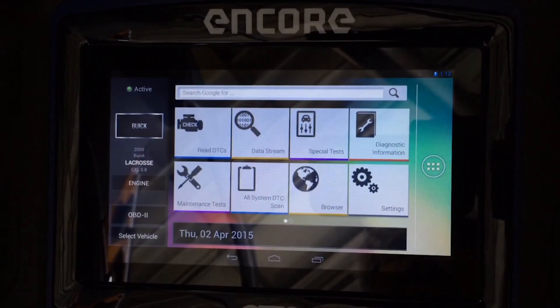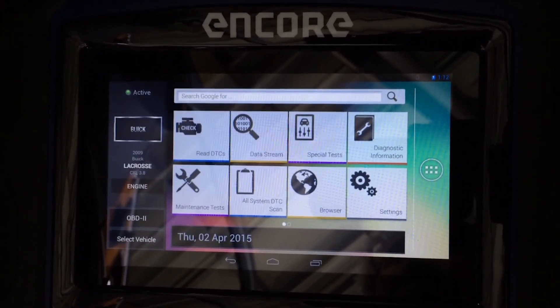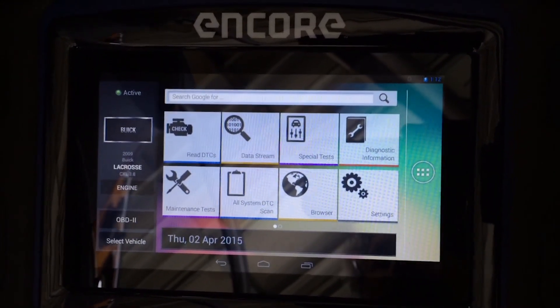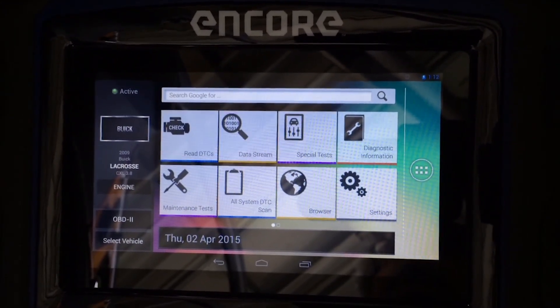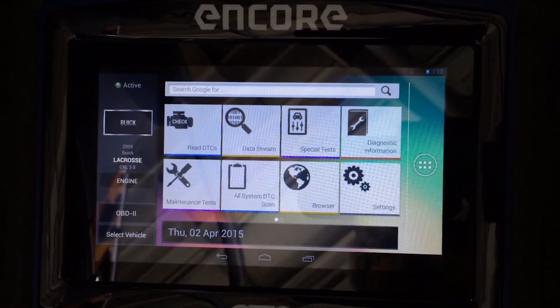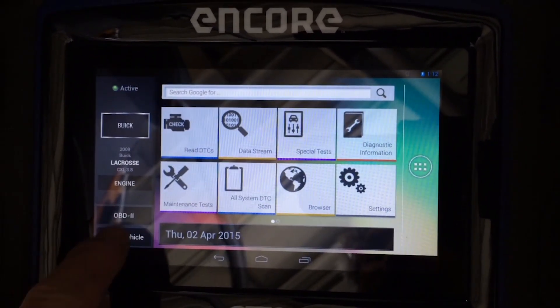Hi, this is Frank Rankin, FTS. I'm going to show you something cool today on a 2007 Mercedes. It's an E350 series, and it's probably something you didn't even know you could do, but I'm going to show you how you do it.